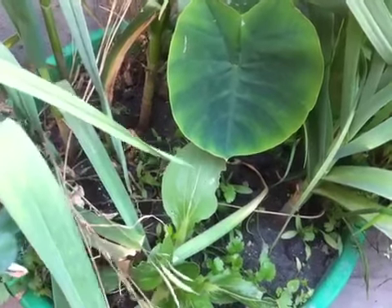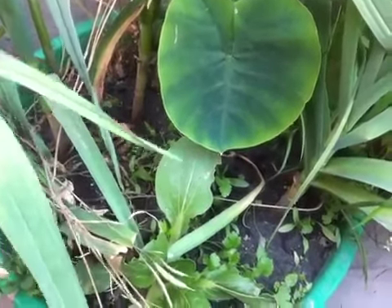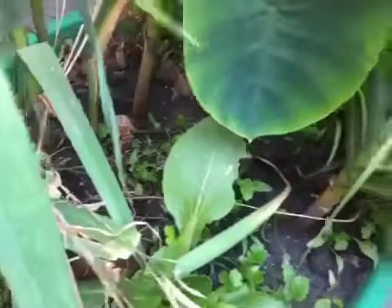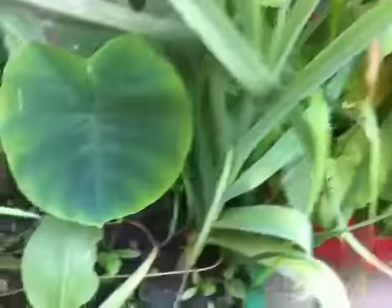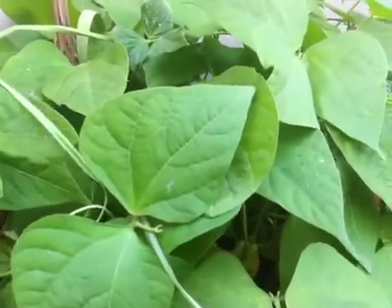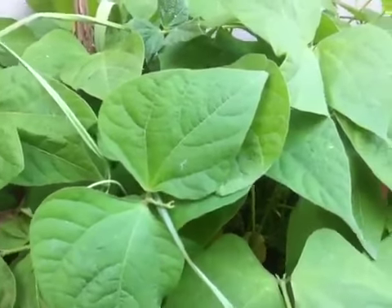Hi guys, welcome back! Today I'm going to show you my plants on my rooftop. So let's start. First one is garlic — this will be ready to harvest in about 10 days. I'm going to harvest it because I have to grow some cucumber and some bottle gourd, so I need to clear my previous plants.